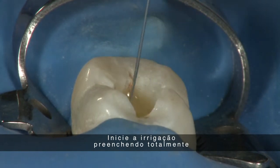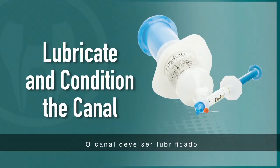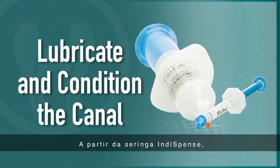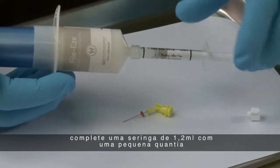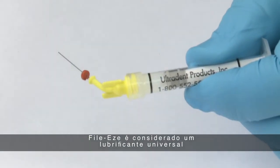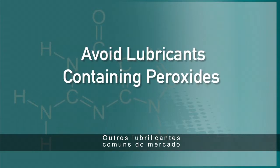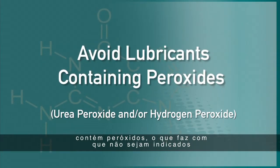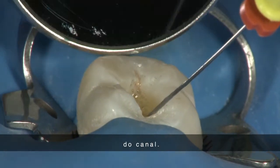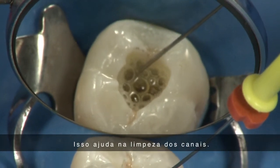Begin irrigation by completely filling the canal with Chloracid, being cautious not to express any irrigant beyond the apex. The canal should be properly lubricated by placing a small amount of Phylees to make instrumentation easier. From the Indispense containers, fill a 1.2-milliliter syringe with a small amount of Phylees and place a 30-gauge Navi tip on the syringe. Phylees is considered a universal lubricant because it can be used in conjunction with any obturation method. Other common lubricants on the market contain peroxides, making them unsuitable for use with resin-based canal sealers. Place a small amount into the orifice of the canal and notice the effervescent reaction when Phylees mixes with the sodium hypochlorite — this aids in the cleaning of the canals.